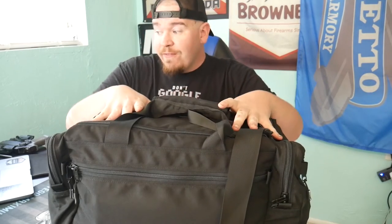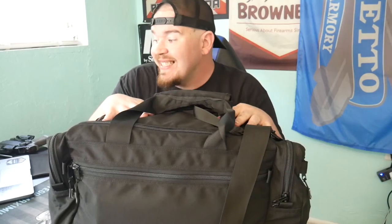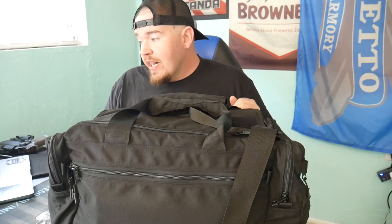The specs on the Valkyrie: it's a range bag with an unloaded weight of five pounds. Dimensions are 20 by 13 by 10 inches. You have four or five color options: black, tan, LR tan, FDE, wolf gray, and ranger green. They're made out of the strongest Cordura you can possibly think of. The length is 24 inches, width is 11.5 inches, and the depth is 10.5 inches.